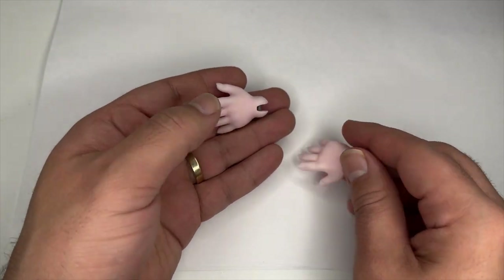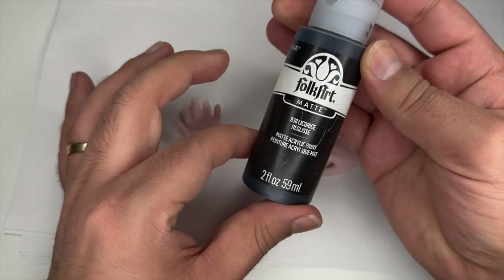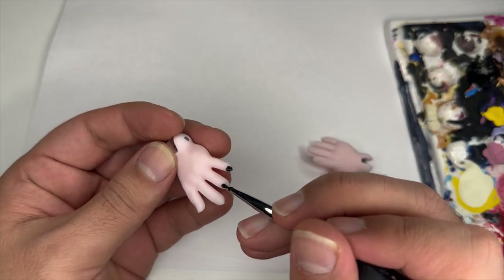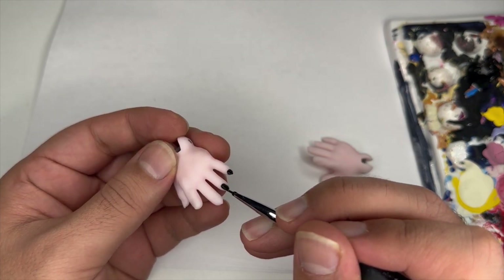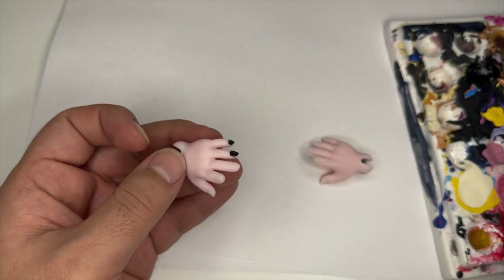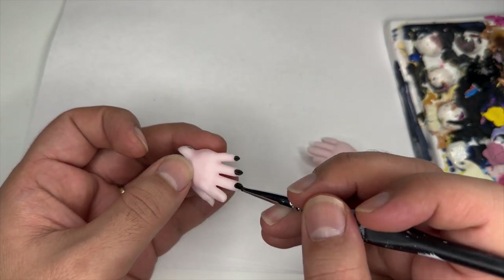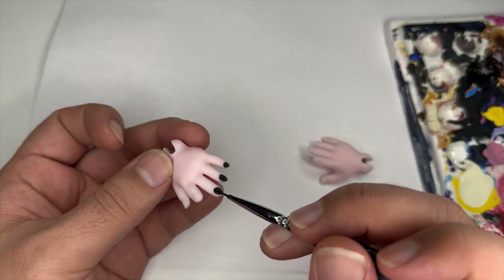The finishing detail on the doll is going to be painting her nails black to match the outfit. Once all the nails are painted, I'll do a glossy top coat. And with that, the doll is complete.